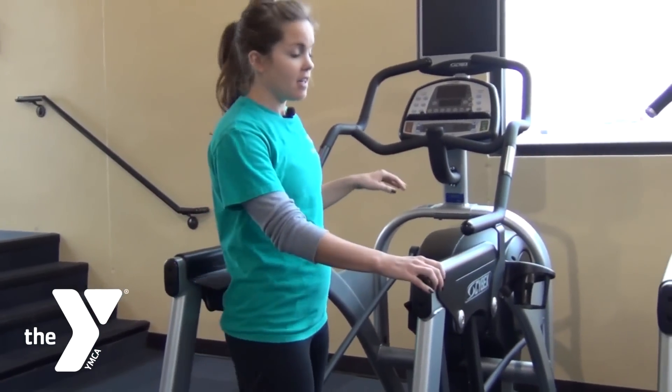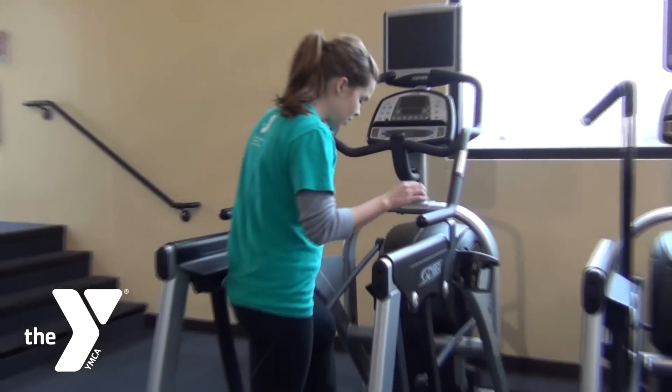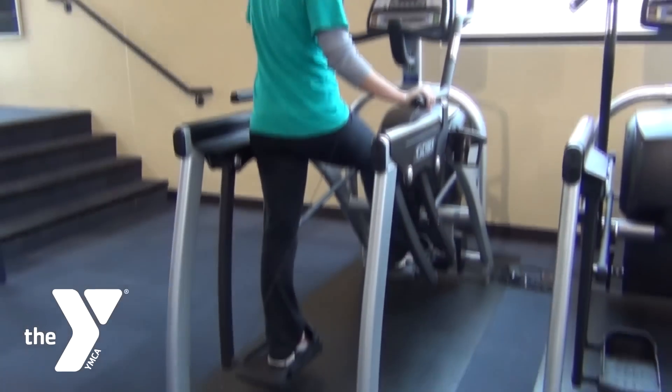There is no on button on these machines, so it'll start up when you start moving. You're going to put your feet in the little slings and then you just start moving back and forth.